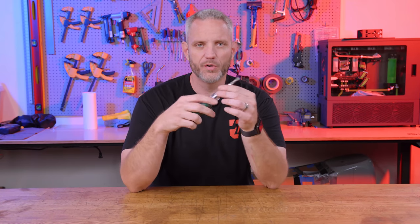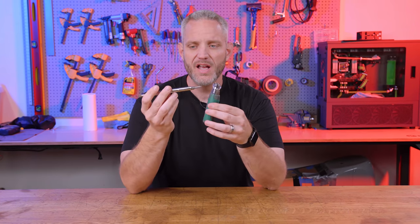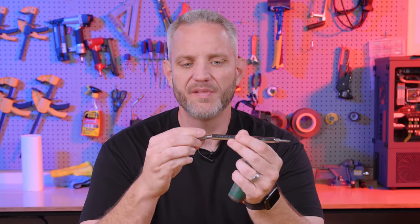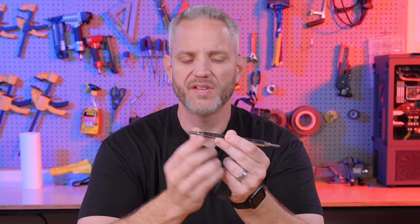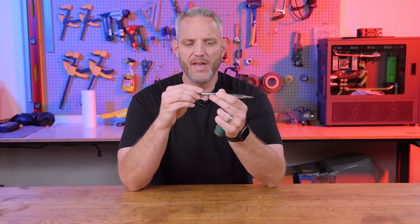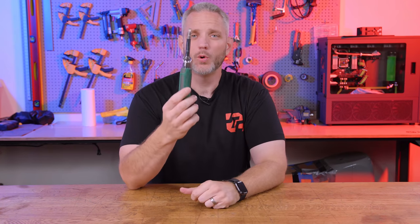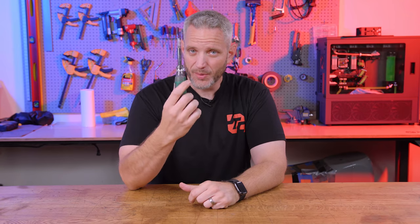Now you're going to see these come in all sorts of different flavors and fashion. Basically it's just a screwdriver that pops out of a handle and then you've got multi-tips on each side — basically a Phillips and a flathead, both the big and the small. And to be honest, this is just about the only tool you really need to build a computer.